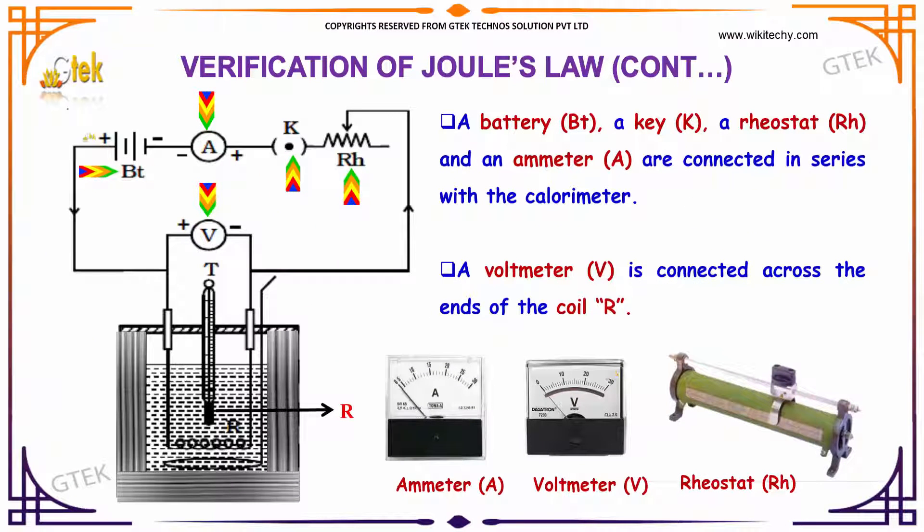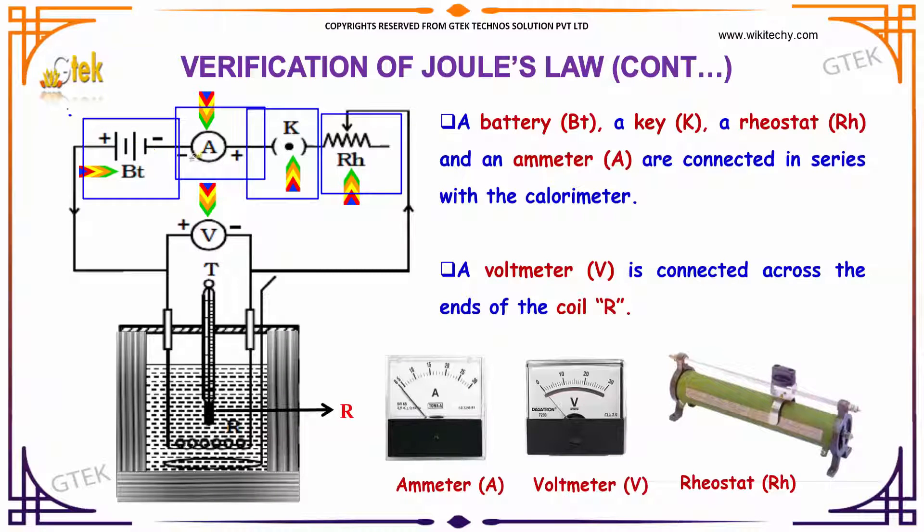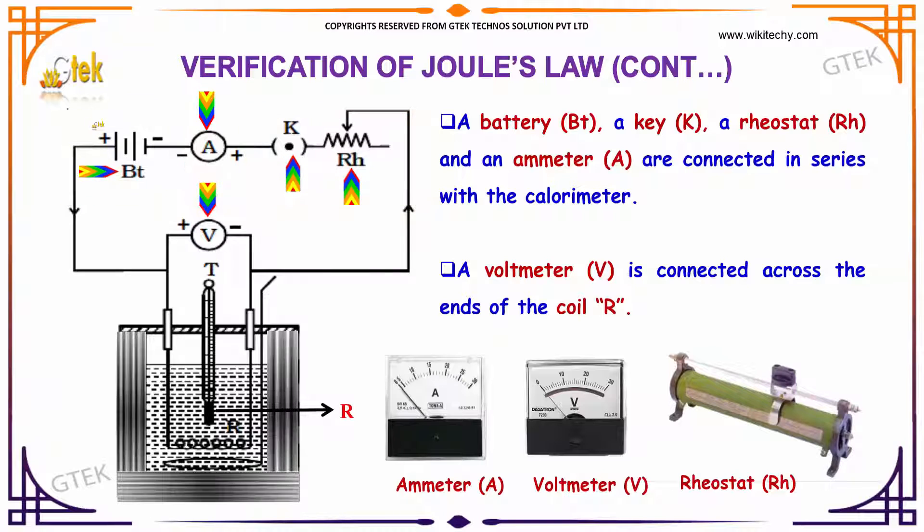There is a battery, a key, and a rheostat. An ammeter is connected in series with the calorimeter. A voltmeter is connected across the ends of the coil.